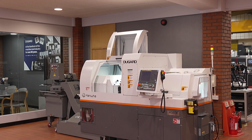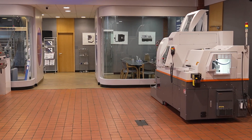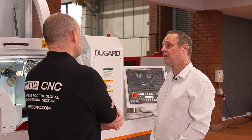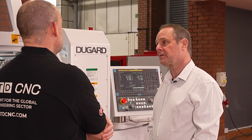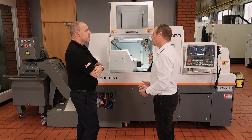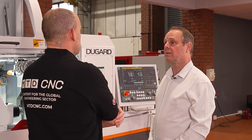The Hanwha is using an oscillation system which allows hard materials to be machined at a much faster rate. For example, we're running at 2mm per rev with the chip breaking, whereas most of our competitors are at 0.05mm per rev, and we can have it on all axes — not limiting it to certain axes only.